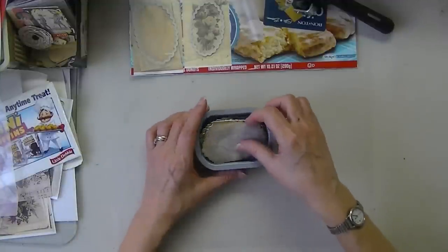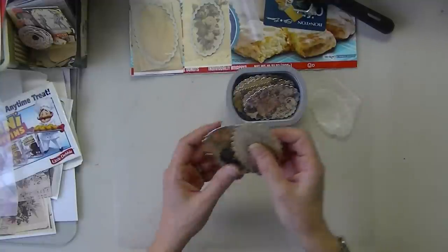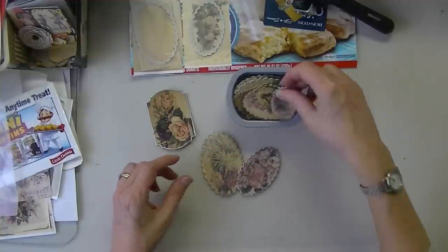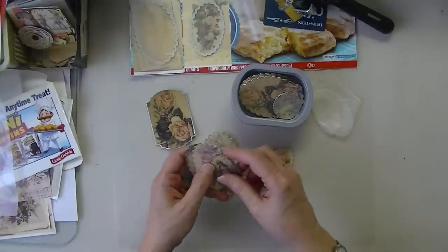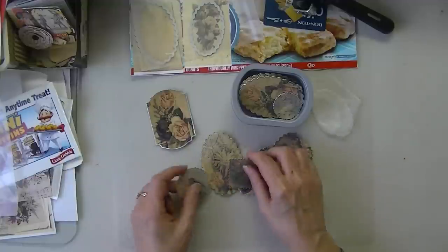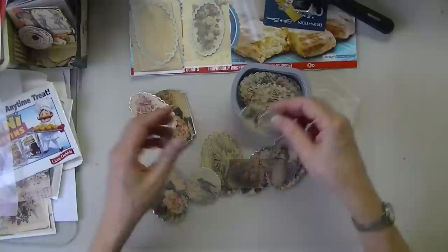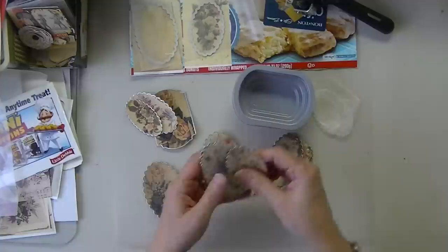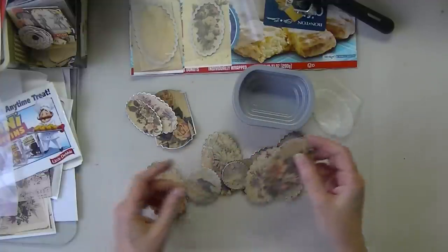So today, as with everything practically, things come about from experiments, at least when it comes to my crafting. And this virtually came about when I was working with some wax paper.